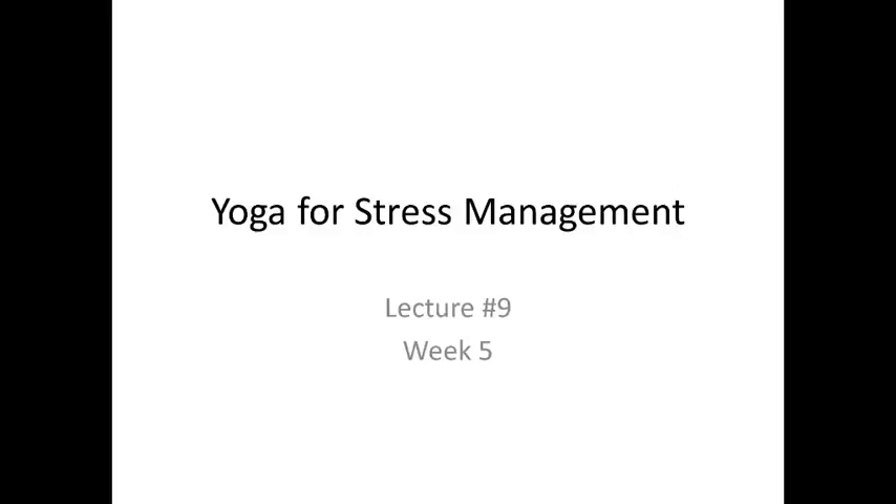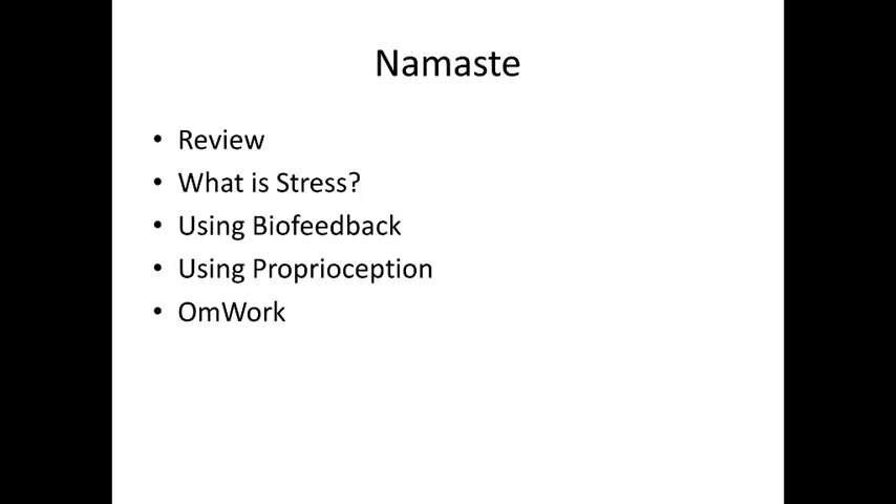Hey guys, this is web-based lecture number seven. We are talking about yoga for stress management. For a quick review, we're going to talk about what stress is — we've mentioned that several times over the course of the term — and come up with a good solid definition for it.